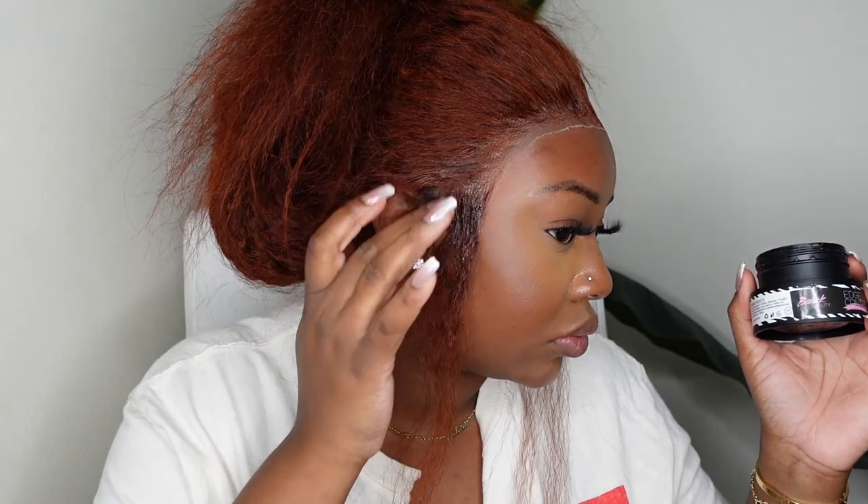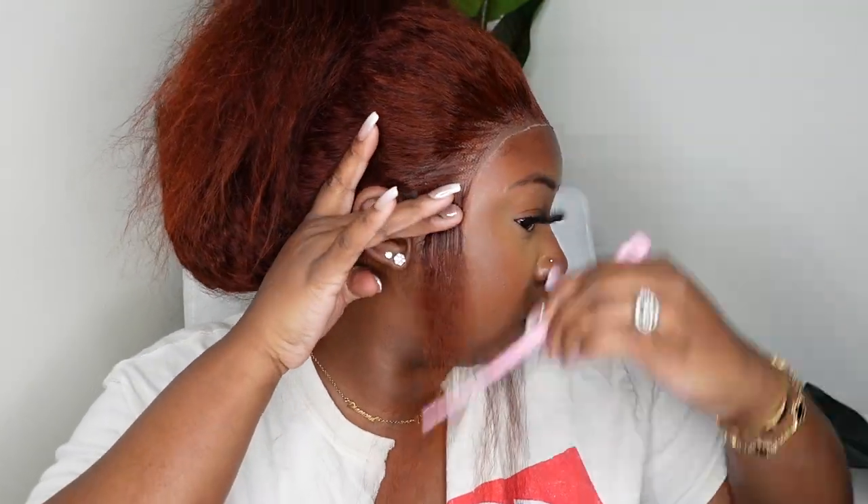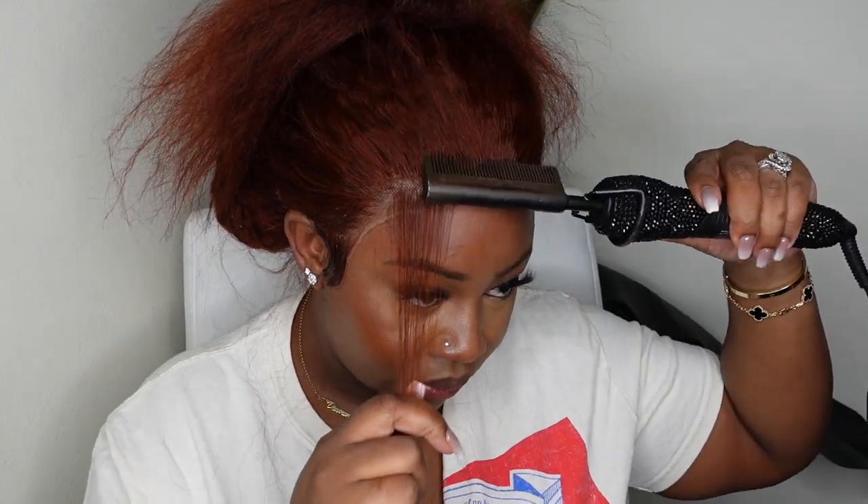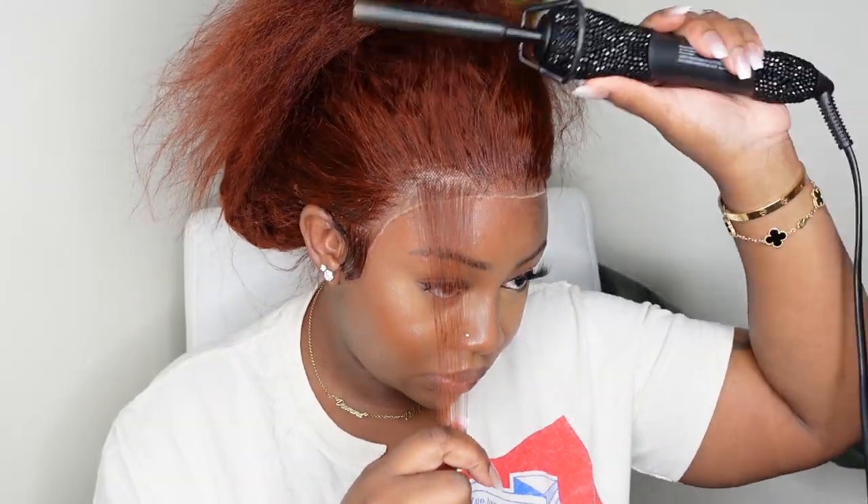Now I'm going to take some edge control and work on these sideburns. I do like and prefer sideburns, but I always tell you guys in my tutorials: for easy everyday maintenance — especially if you don't know how to do sideburns and don't know how to bind your wig down — just skip them. It's going to be harder to wake up in the morning and get to work trying to make sure the lace is down on the sideburns and they're perfectly swooped. It's just an extra step when you have a busy life.